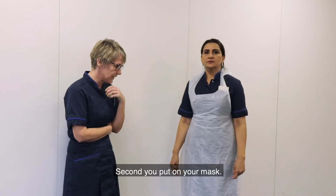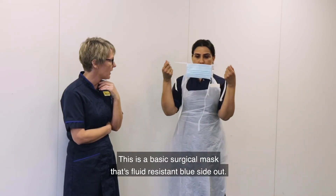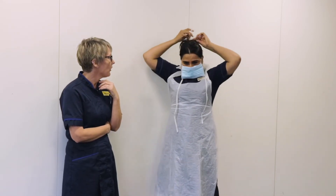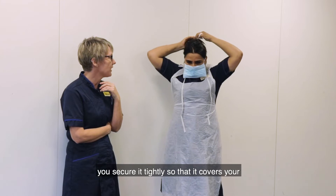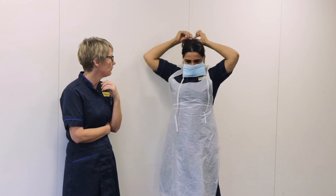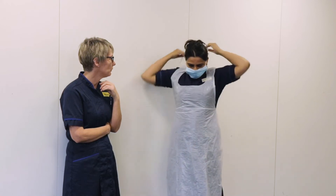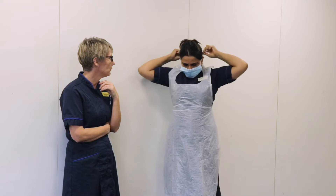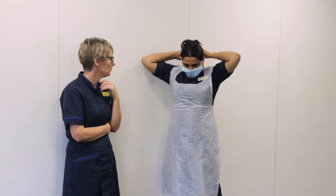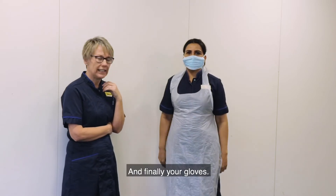Second, you put on your mask. This is a basic surgical mask that's fluid resistant — blue side out. Please make sure that you secure it tightly so that it covers your mouth and nose fully and offers you full protection. And finally, your gloves.